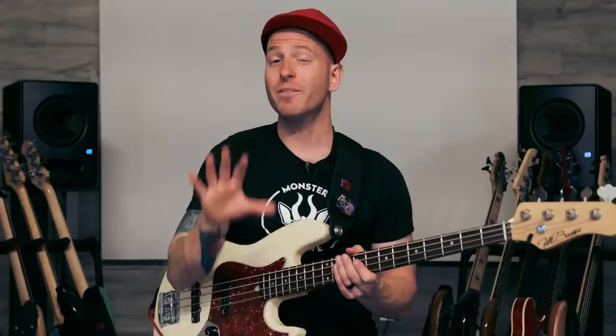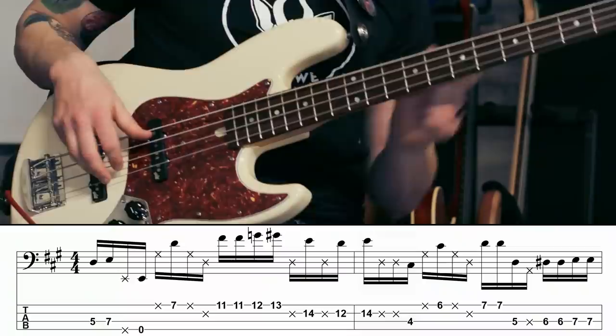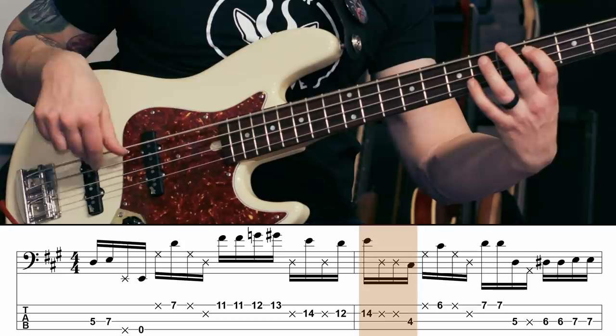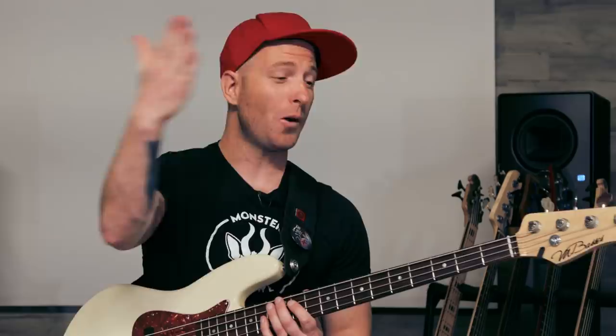When I can do that, I'm going to go back to the beginning of bar two and try to put the whole thing together — slow motion first, just like this. Then we're going to go back to the beginning and put the whole first two measures together, at a slow tempo first.